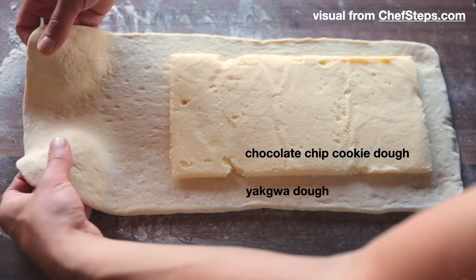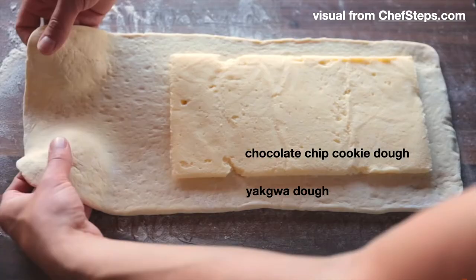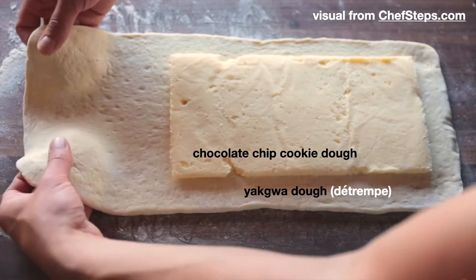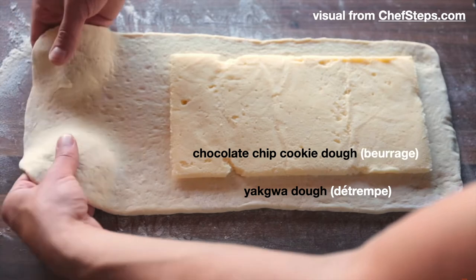So let's move on to talking about my ideas for the hybrid. Since lamination is such a key feature of yakwa, I definitely need to incorporate that technique when making the hybrid. The most obvious route is to laminate the yakwa dough and chocolate chip cookie dough together to form some variant of a puff pastry. The yakwa dough will play the role of the détrempe, and the chocolate chip cookie dough will play the role of the butter block, or the beurrage.